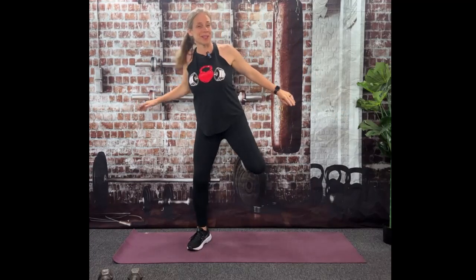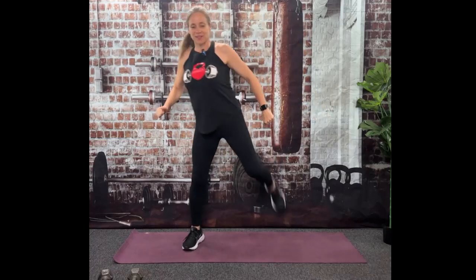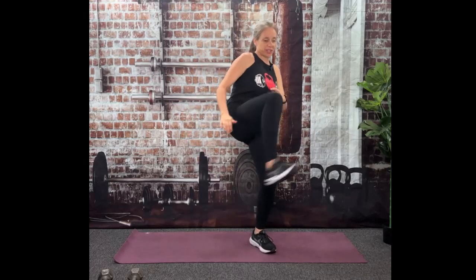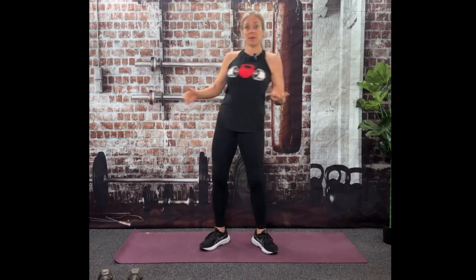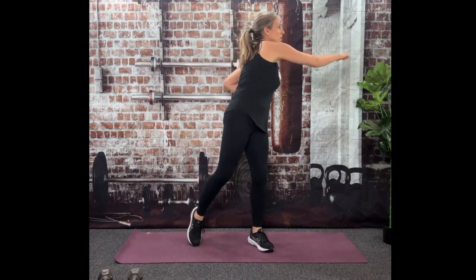Good job showing up today for yourself and for your health. That's a high five to you because I know there's a lot of other priorities we have. We're kicking it out — nice little hamstring stretch. Strike with your heel and you might even get a calf stretch. That'll also help start warming up your core.